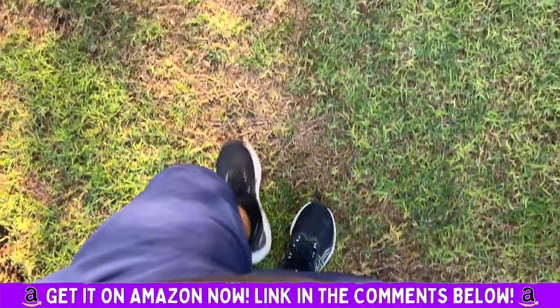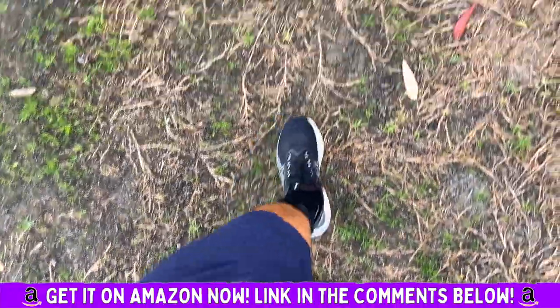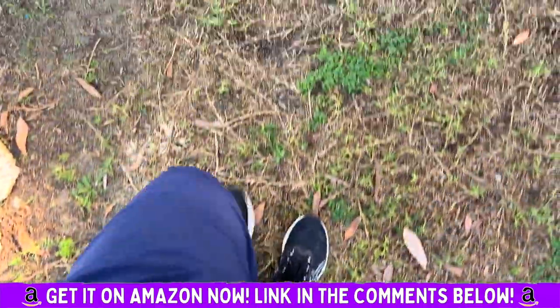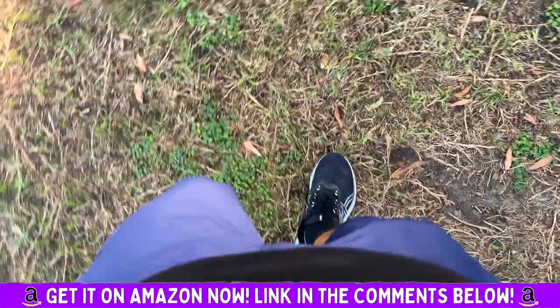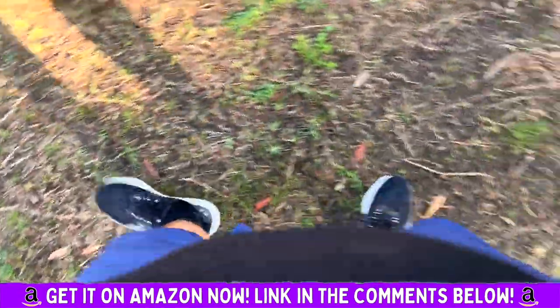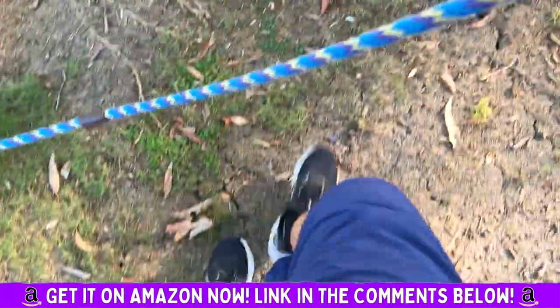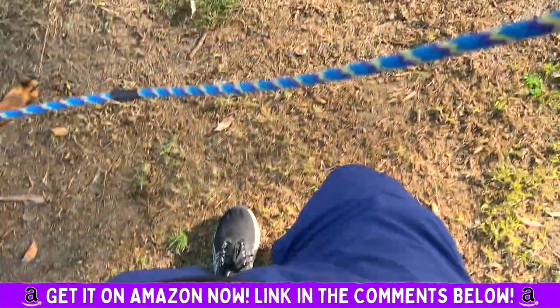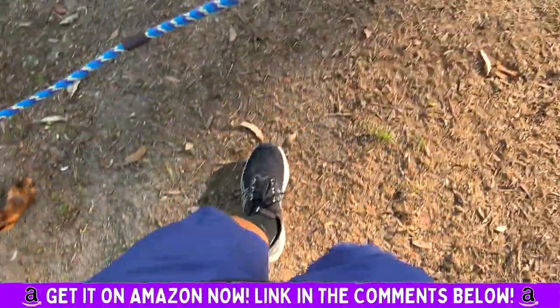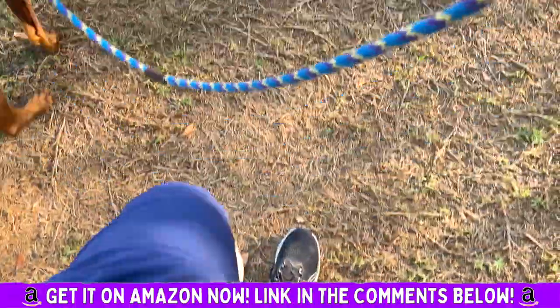I cannot recommend these enough. If you have foot issues or just need extra support and cushion — maybe you're on your feet all day — this will allow you to enjoy walking and sports. I can't wait to try these out for tennis. This is a beautiful addition to my other supports, and I love them. Highly recommend — get these insoles, they are great and they work.